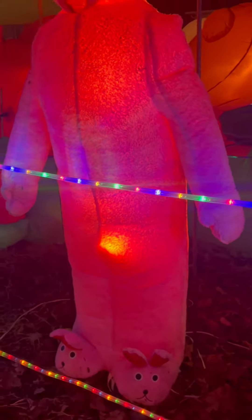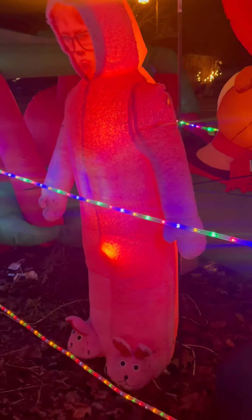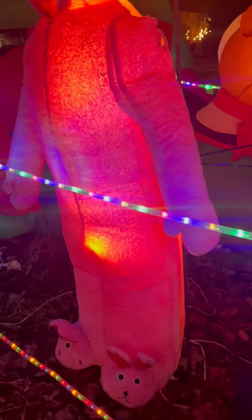He lights up inside. I've actually attached him to two bars because when it gets windy and blowing, I don't want him to blow away.